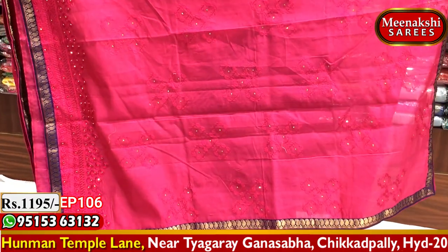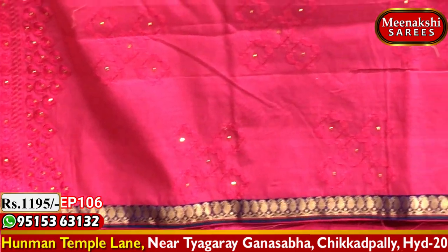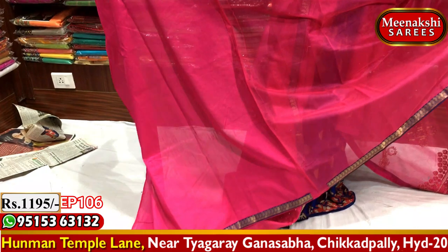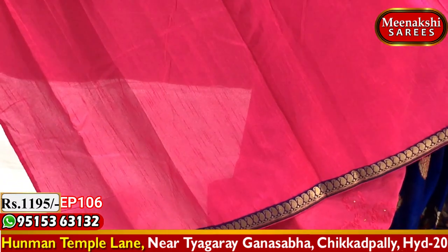I have designed the running pallu and the border. This is the blouse — pink color combination, plain blouse with hand poppers border.